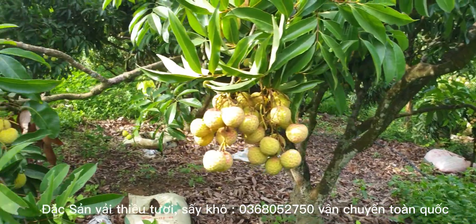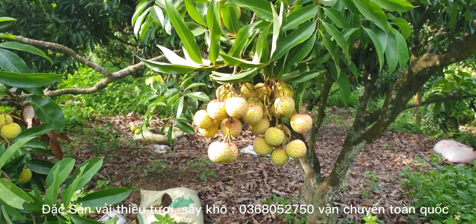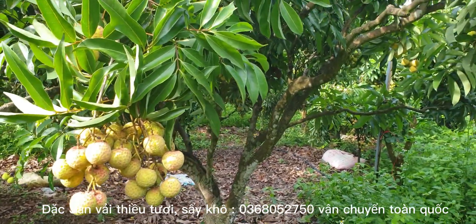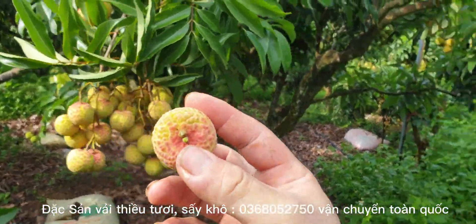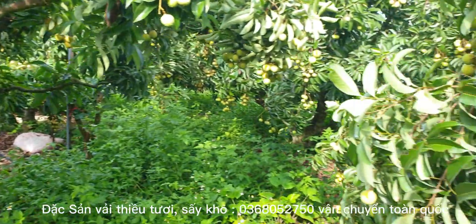Mời các bạn cùng mình ngắm vải, ăn vải, và chuẩn bị cho mùa vải 2023 nhé. Ăn những quả đầu mùa luôn, cực kỳ phê luôn.